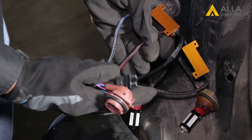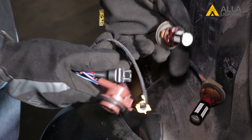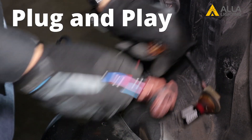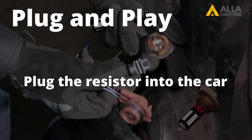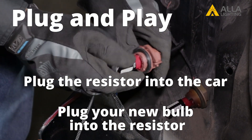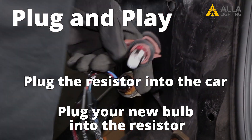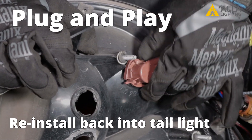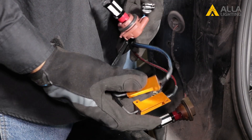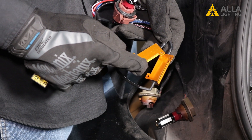Both have pros and cons. The universal will fit just about any car and is the least expensive option, but does require some installation. The plug-and-play is super easy to install — just plug it into the wire mount coming out of your car and you're ready. The downside is it costs more than the universal resistor, may have an extra unnecessary resistor, and will not work in a CK socket.